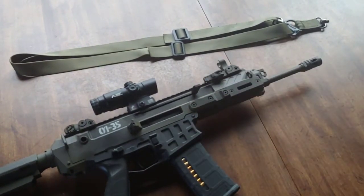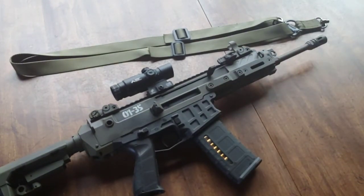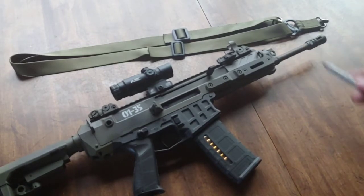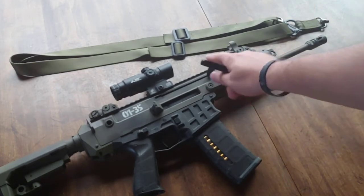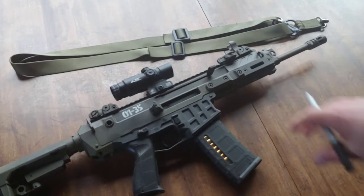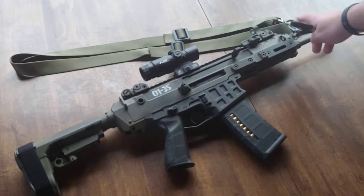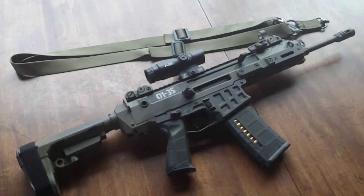I'm still rocking my charging handle on the right side of the gun. Contrary to popular belief, it works just fine on that side if you know how to run an AK. I see a lot of videos with it on the other side, and I get it — it feels cool. But I'm just the AK type at heart.